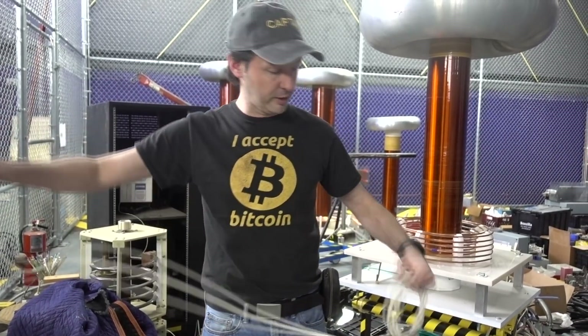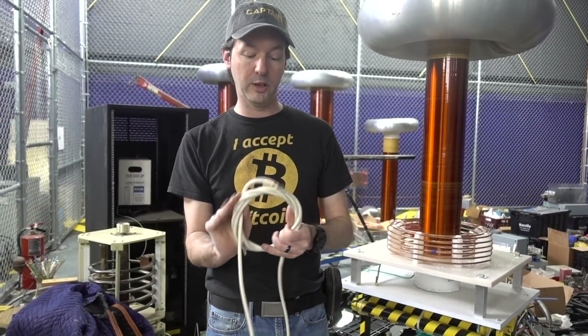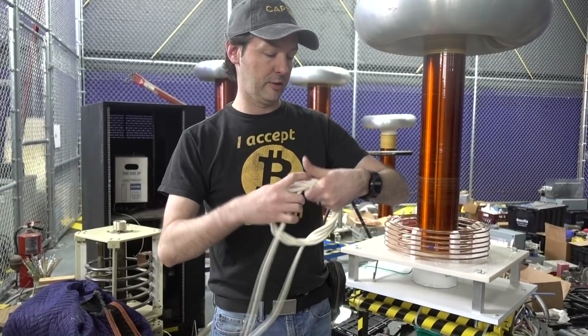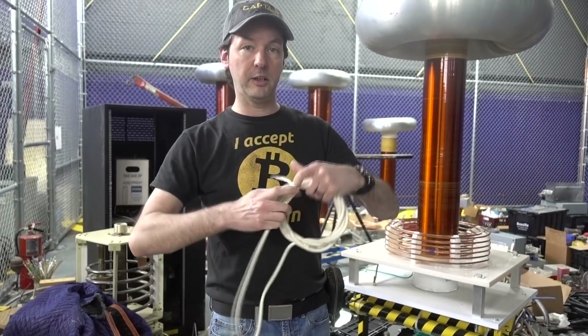So I figured I'd show you a trick that will save you a lot of sticky, goopy mess, a lot of zip ties, and a lot of kinky cable.